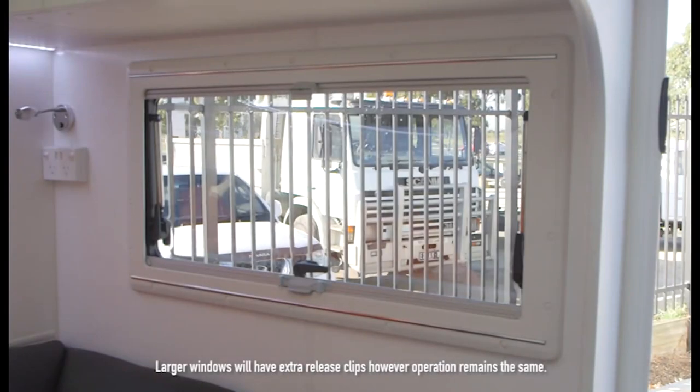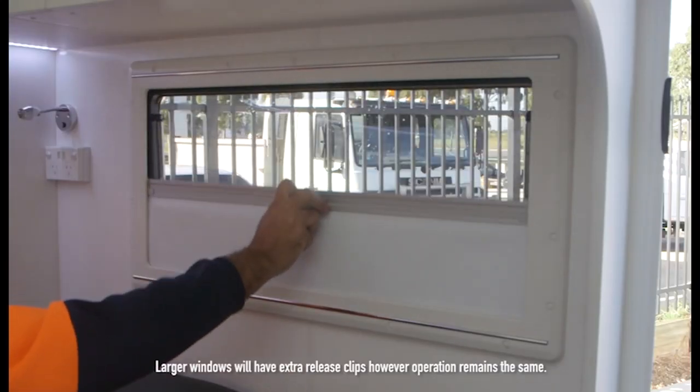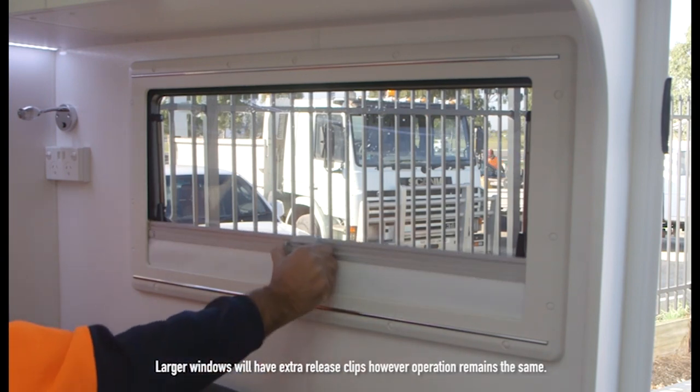To operate the blind, release the middle clasp, slide the blind up and connect the clasp to your fly screen clip. You can then make use of the fly screen by holding the release buttons and sliding it back down.